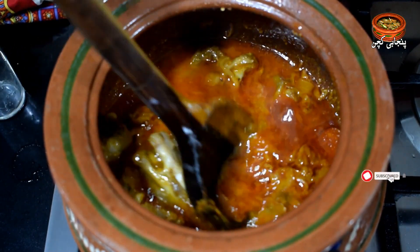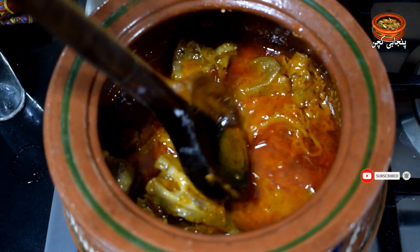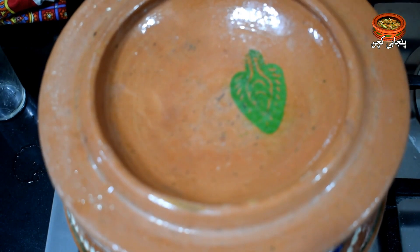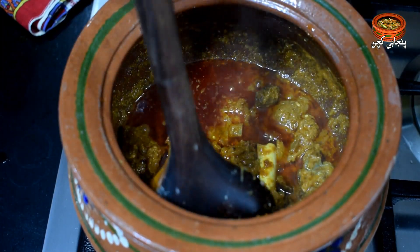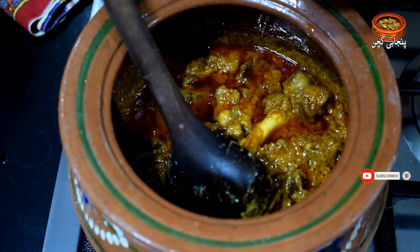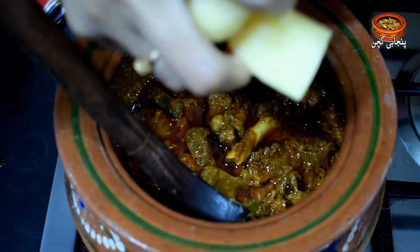Then we will add the meat. I have taken half a kilo of meat. Let's put it in the mix. Now the meat has gone in and it has been combined. We will add half a kilo of meat.